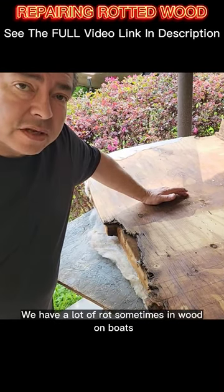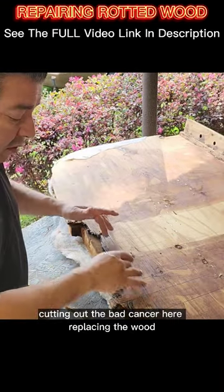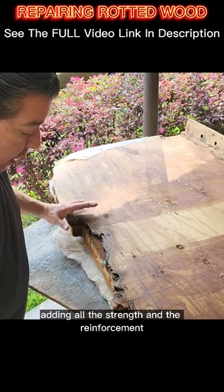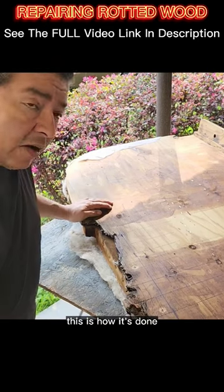We have a lot of rot sometimes in wood on boats. Cutting out the bad cancer here, replacing the wood, adding all the strength and the reinforcement. This is how it's done.